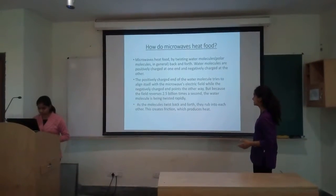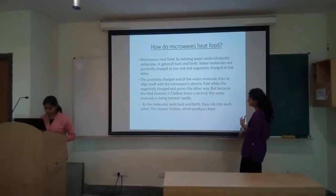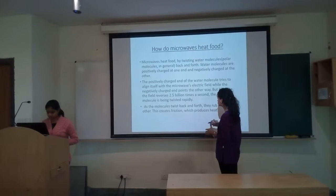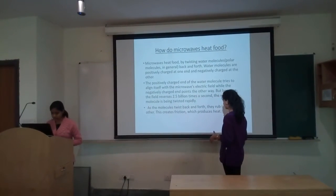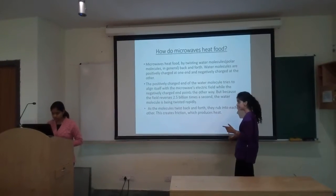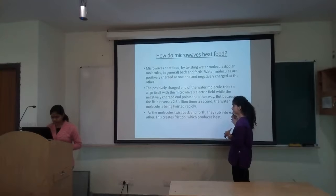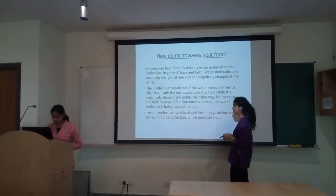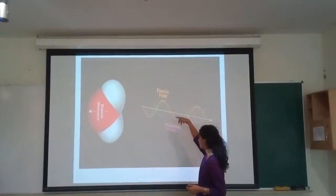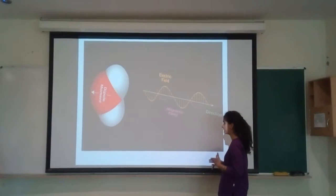Finally, we discuss how microwaves actually heat food. Molecules inside the food — water molecules — are polar. We have an electric field rotating at almost 2.5 billion times per second, and the water molecules rotate in order to align themselves along the electric field. We then have a tremendous amount of molecules rotating inside the food, which generates a huge quantity of heat. With a dipole element and the alternating electric field, the food gets cooked to a really high temperature.